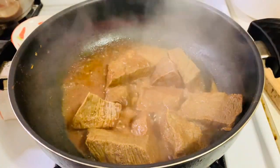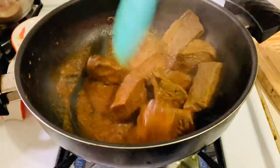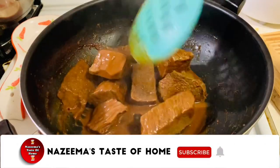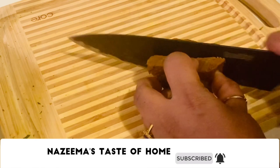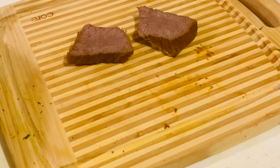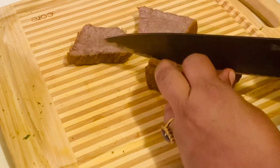It is done — remove it from the heat and leave it to cool. Once the meat is cold enough to handle, cut it into medium thin slices.